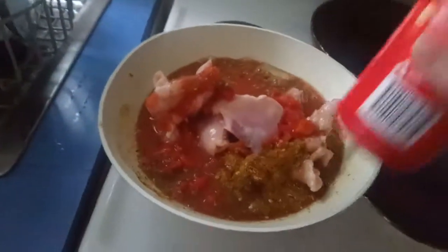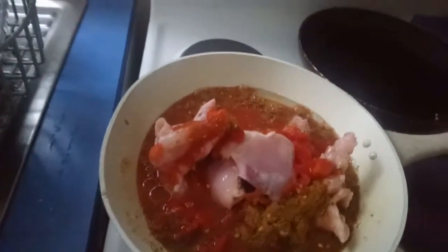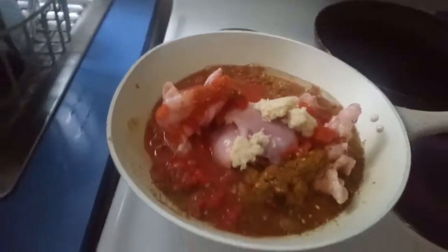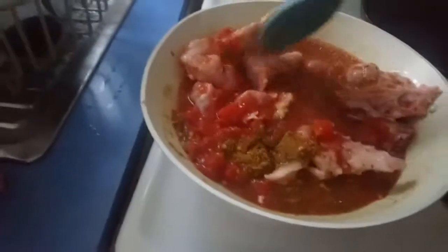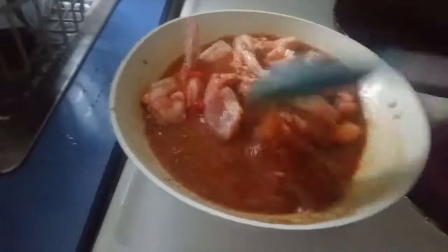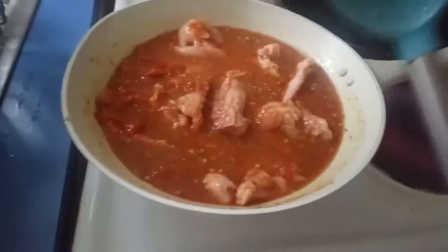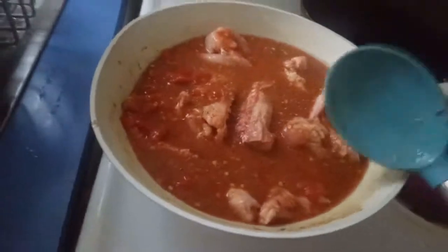Adding some water. I'm adding ginger garlic paste and mixing it. That much water is enough for my chicken, and I have to wait till it's tender.